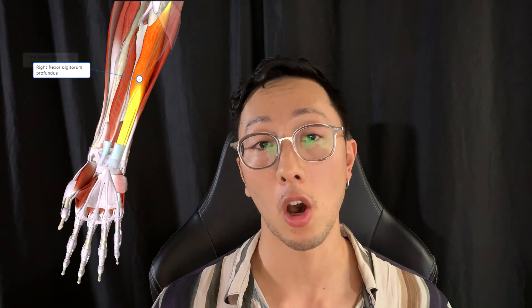Hey guys, Matt here with 1HP and welcome back to another episode of Exercise of the Week. In this video, I'm going to be going over one of my favorite exercises for console gamers and a variant that's going to allow you to strengthen your wrist and fingers so you can play more and hurt less. It specifically helps to work on the muscles you utilize to press your trigger buttons on your controller.